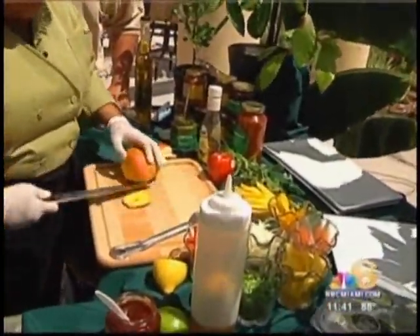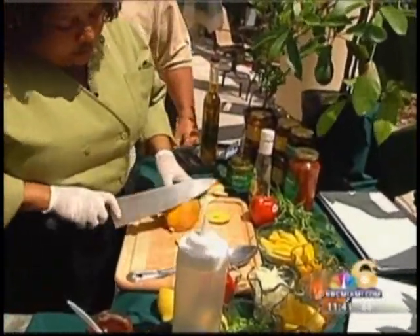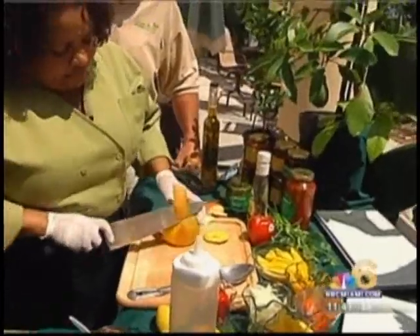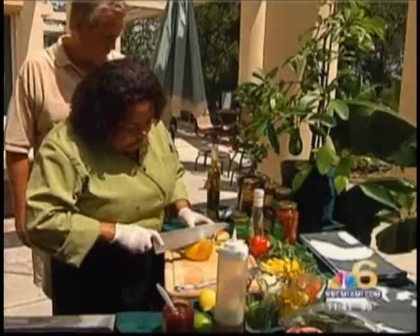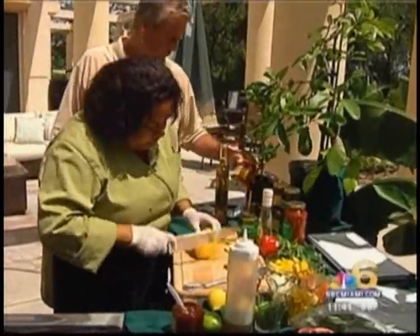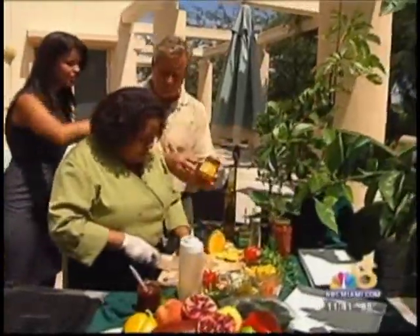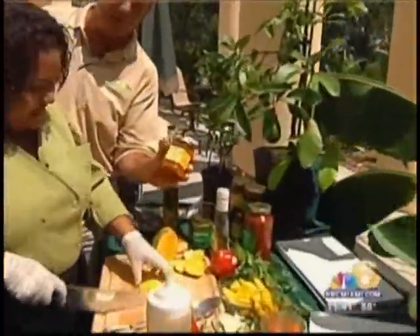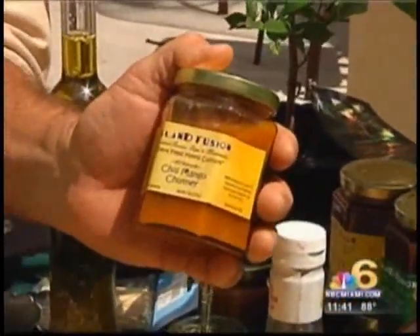All right, so I cut up my mango. What I do is I'm going to slice all my mangoes. We're going to marry the islands with Mexico with the fajita. So cutting our mangoes. Now, Dee, as you sliced up that mango — by the way, we have the chili. This is one of the sauces that we carry here at the Farmer's Market. It is a chili mango chutney made with the fresh mangoes.